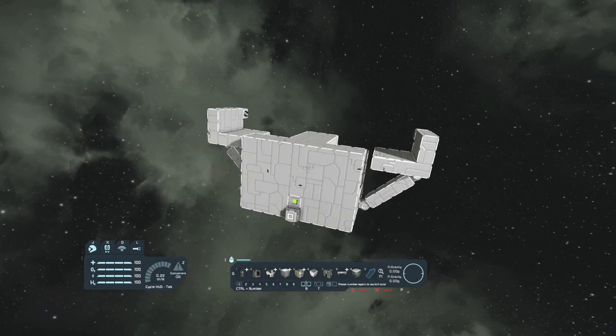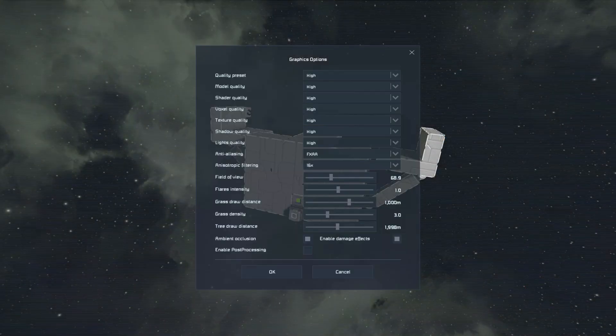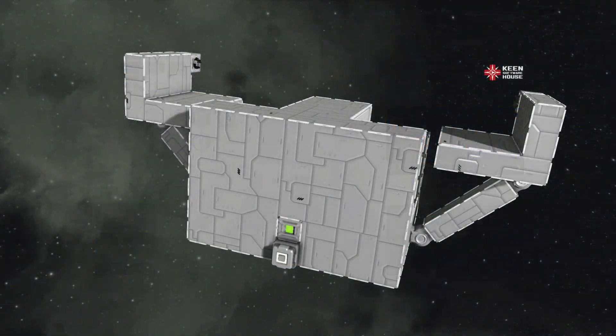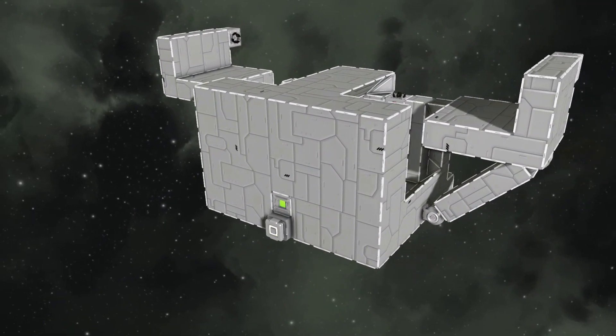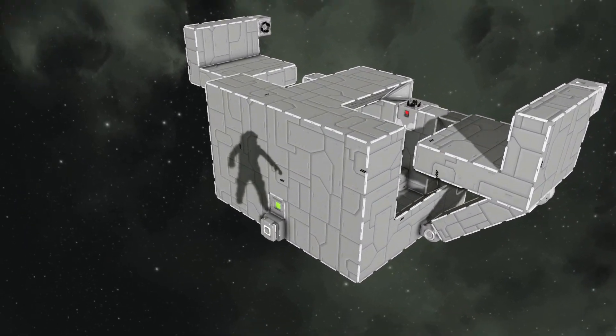All that's left is to take a screenshot and upload it as a blueprint. I discovered that setting the field of view to around 40 gives the best results for that. Also, make sure to use spectator mode so that your character's shadow does not show on the screenshot.